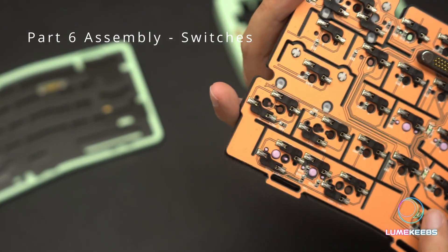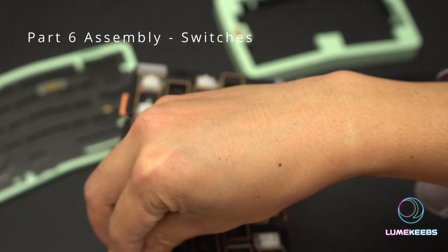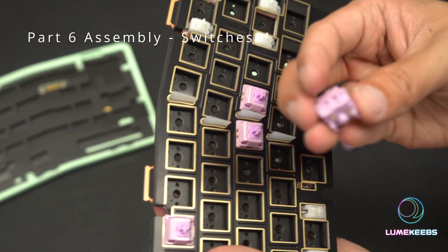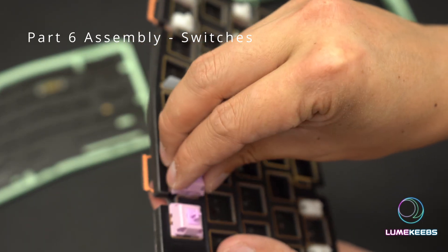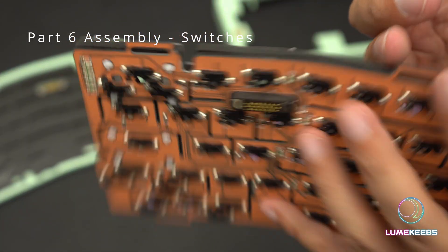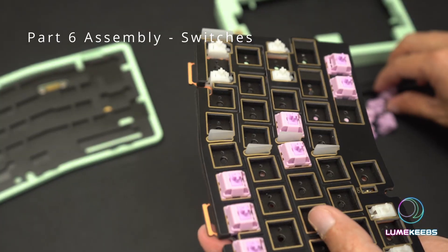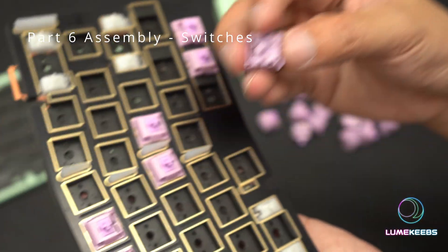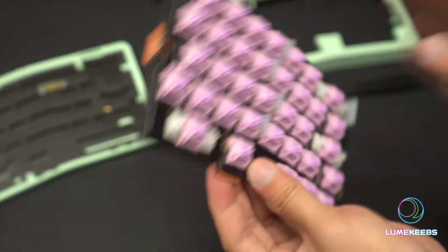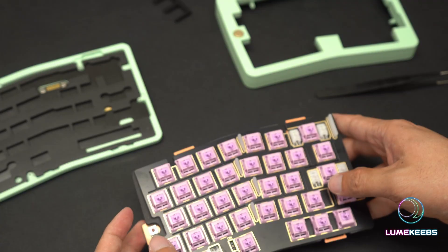Now that we've done two on the bottom, we're going to do some on the top just to balance it out and make sure every part of the board is perfectly aligned. As you're doing this, make sure you check your switch legs — make sure they are straight. Sometimes during transit some may get slightly bent, which is perfectly normal. Just take a pair of tweezers and gently bend them back into shape. We have now built the right side.